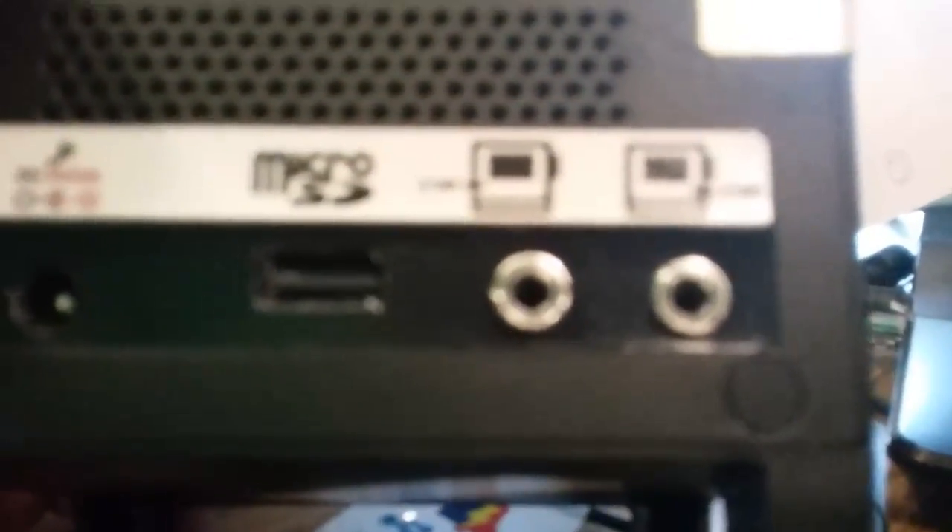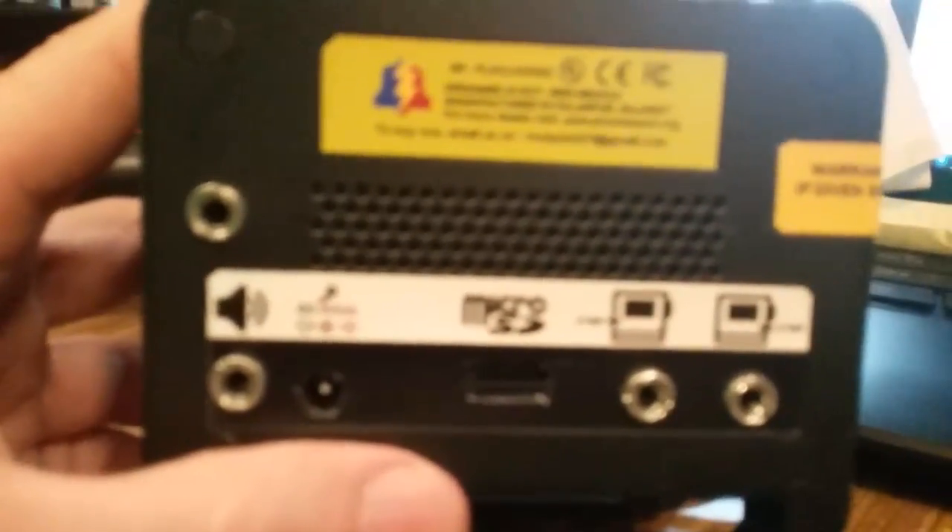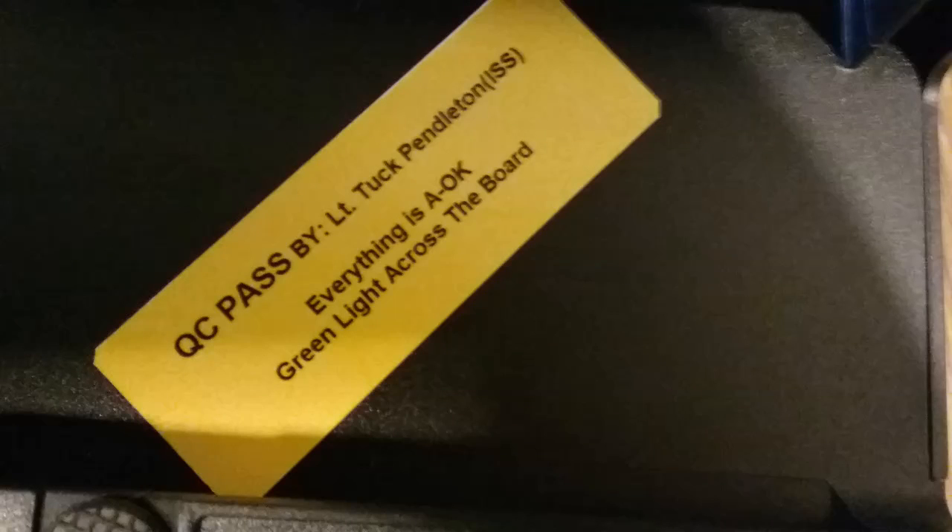There's a microSD slot. There's specific instructions. There's apparently a DTMF decoder on this. I just plugged the input into this. I'm sorry, Ryan Jardina — I love your DTMF decoder that's up there above my monitor, and I will continue to use your DTMF decoder forever. But this guy is trying to make you obsolete by including one on this crazy device. QC passed by Lieutenant Tuck Pendleton. Everything is A-OK. Green lights across the board.